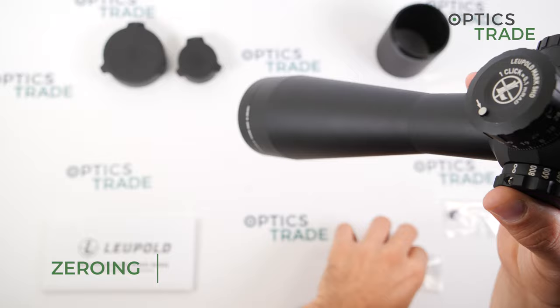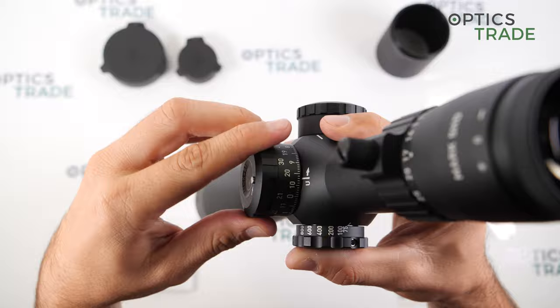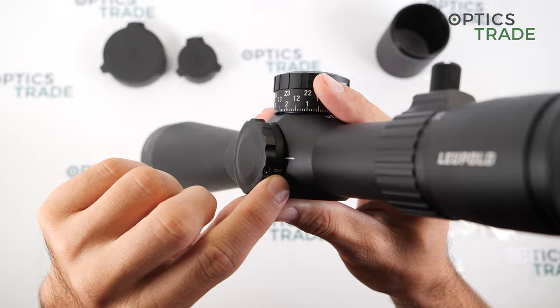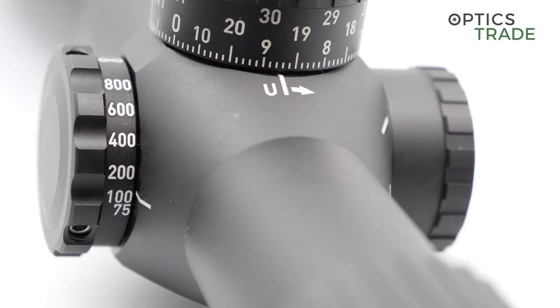The scope has 30 mil of adjustment and the turret is extremely easy to zero — you just need the included hex wrench, loosen the two screws, and adjust so that the zero is facing forward. The parallax goes from 50 meters or yards all the way to infinity, and you have a lot of space to make fine adjustments even beyond three or four hundred meters or yards.